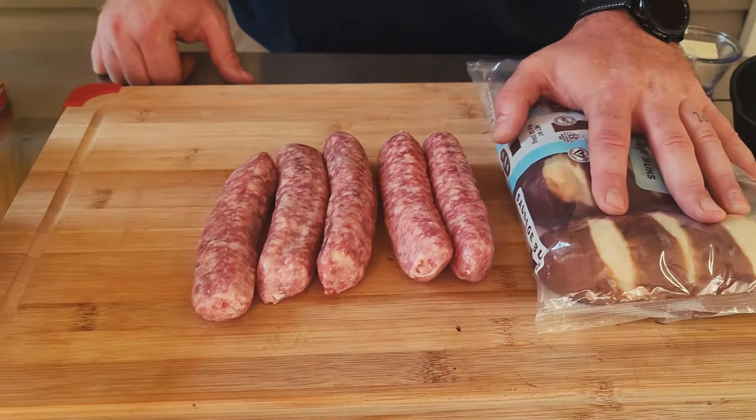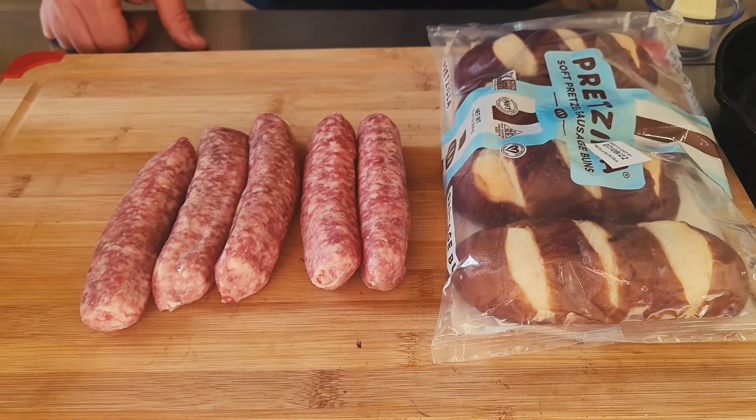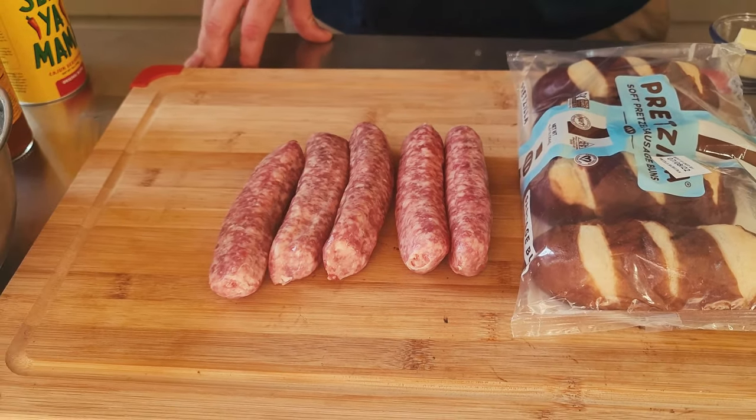We're doing bratwurst today on the Pit Boss with an easy cheese sauce that we're going to show you how to make. We got some simple bratwurst and pretzel buns from Walmart that are really going to set these things off, especially with that cheese sauce on them. Let's get started.